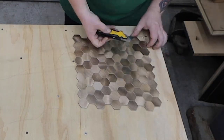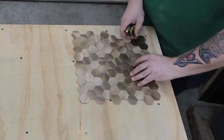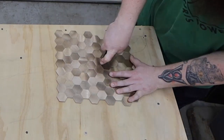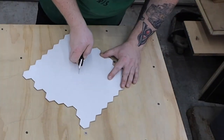I used a utility knife to cut between the hexagons through the adhesive backing. I found that it was easiest to mark the lines on the top, then flip them over and make sure everything was connected and cut through. Just take your time here and don't worry about messing up. If you lay out a pattern you don't like, just remove the pieces and start over.